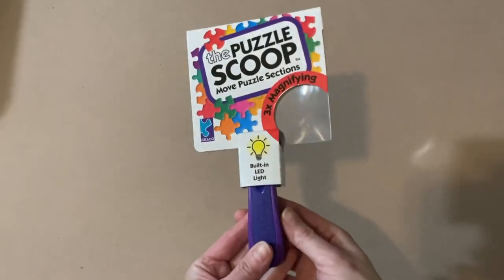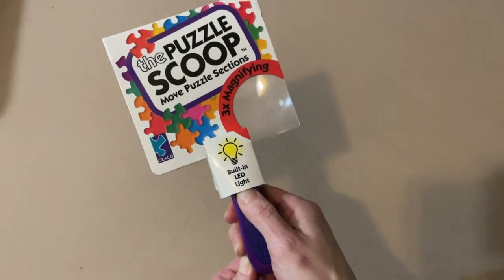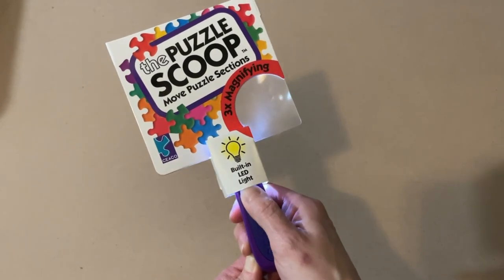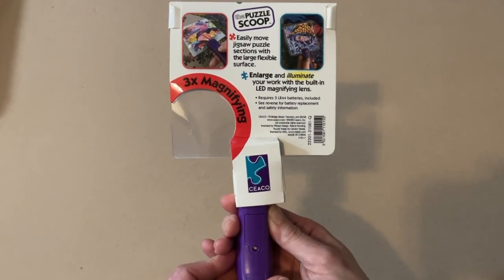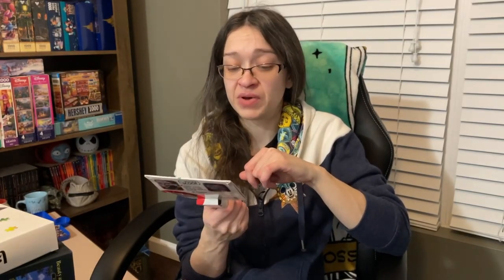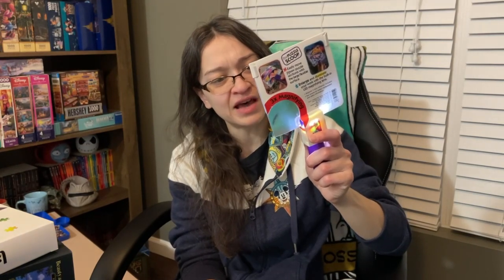The first thing I have here is called the Puzzle Scoop. Let me know if any of you have this — it comes with a built-in LED light and a 3x magnifying power. It's a scoop, so it easily moves jigsaw puzzle sections with a large flexible surface. The magnifier lets you enlarge and illuminate your work so you can see the image on the puzzle pieces better. I feel like this is going to be pretty useful, especially for the Ceaco puzzles. Funny enough, this is actually a Ceaco-branded piece — maybe they know their puzzle piece images aren't that clear. I'm curious to see how well this works.